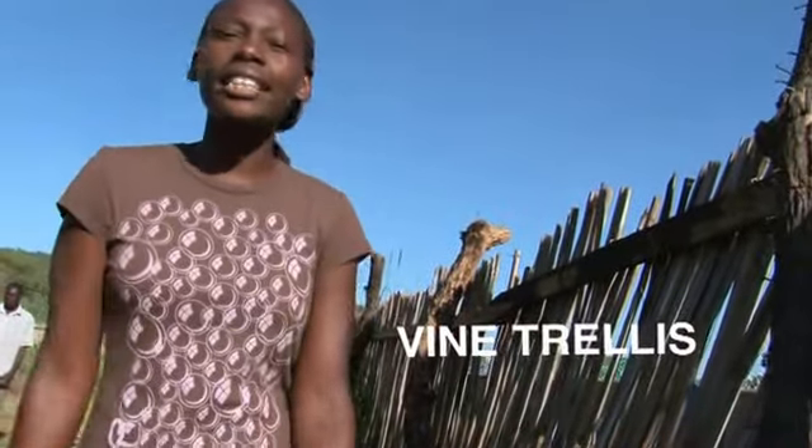Today we are going to show you how to plant passion fruit. We all have fences in our homes, kitchen walls, and it's an ideal place to plant those passion fruits.